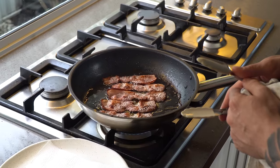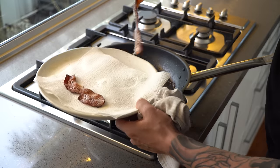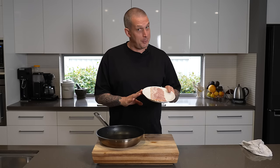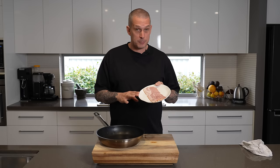Welcome back to Andy Cooks. A really quick one today — I just wanted to run you guys through how I get super crispy bacon at home every time. All you need is some bacon, a pan, and a little bit of water. I like to use streaky bacon for this; I think it works much better than the loin bacon or middle bacon that's pretty common in Australia and England. The streaky bacon — American or Canadian style — has a higher fat content.